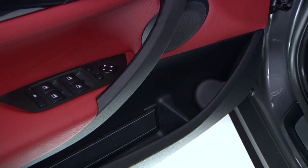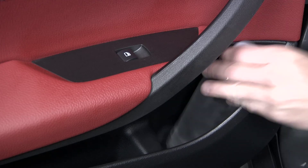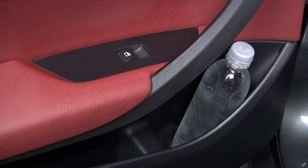You will also find a bottle holder in each of the front and rear door compartments that can accommodate bottles up to one quart or one liter in size.